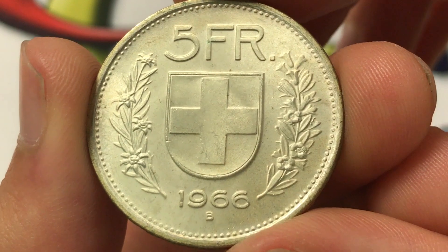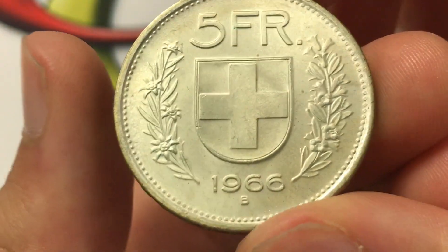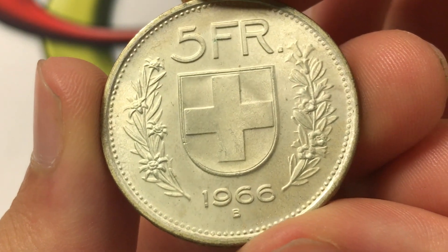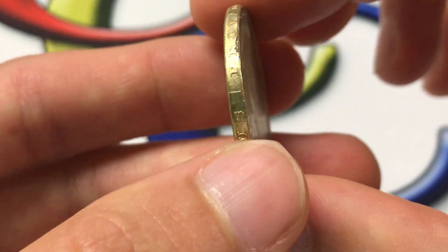This is the back, or the reverse, and we've got the Swiss escutcheon with the flower wreaths, the date, and the 5 francs value. This was engraved by P. Burkhard. And then something that's kind of interesting is on the edge — you can see that there's an inscription and 13 stars.